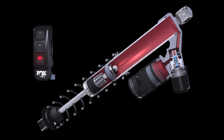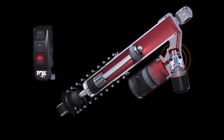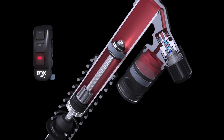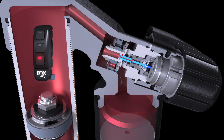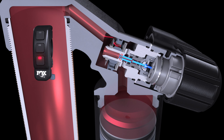During the compression phase of the shock, oil displaced by the main shaft encounters the IQS base valve and flows into the reservoir. Depending on which factory preset mode you have selected, the IQS stepper motor uses precisely controlled adjustments to place the pressure balance needle in position to provide you with the ride characteristic of your desired firmness or softness.